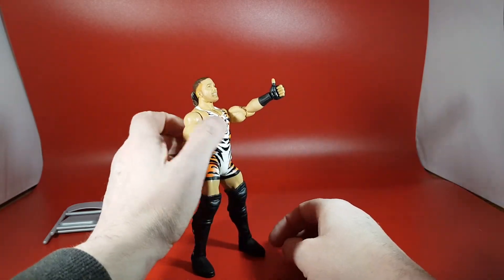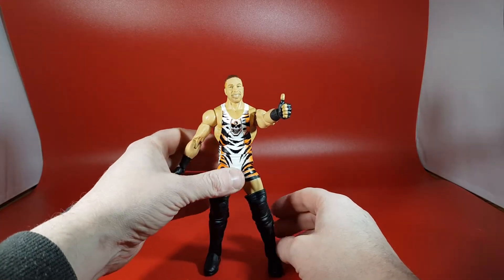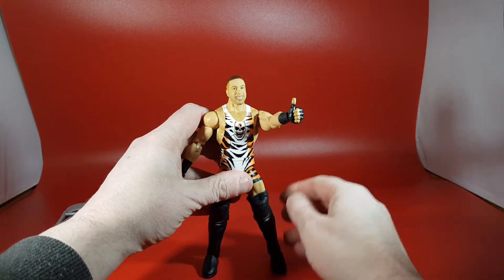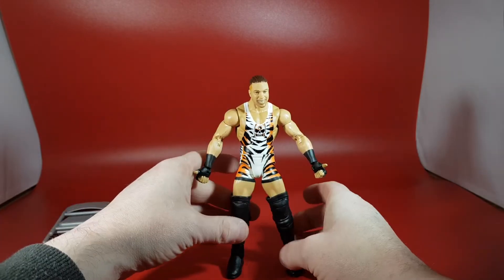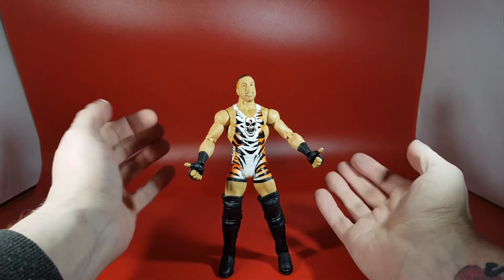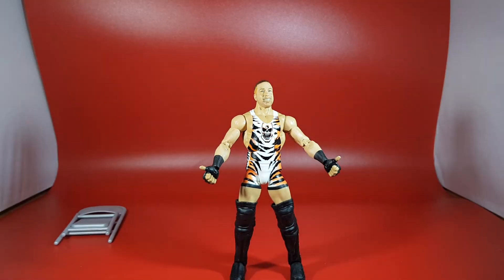There isn't a whole lot more to say about this Rob Van Dam — he's a great figure, looks the right height, and has good paint more or less except for the face. The problem with this guy is I think he's only one per case. When ordering on Smyths, every store only seemed to have one whereas they had two of everything else. If you're after Rob Van Dam, I would definitely recommend picking up this figure as soon as you can — it's one of the good ones finally.